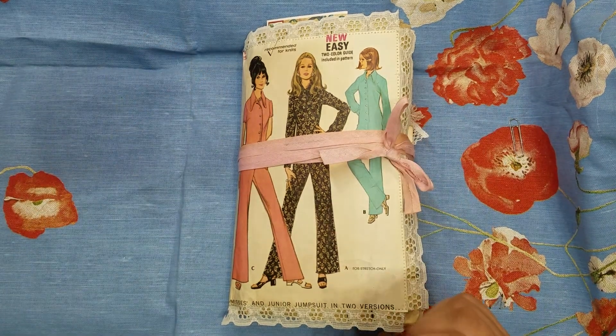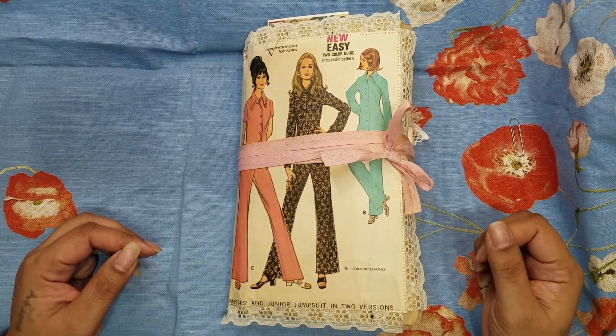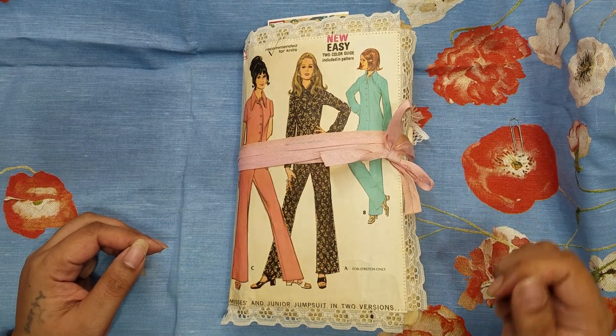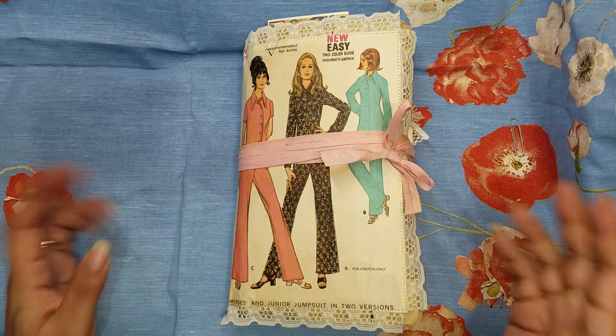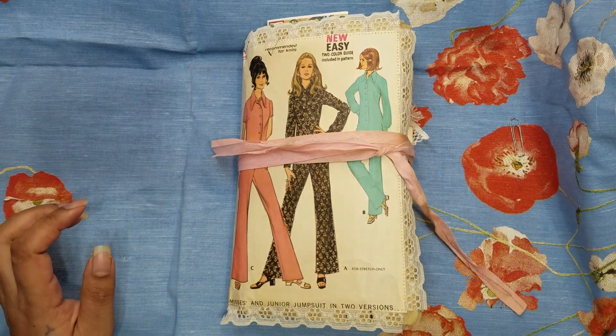Hi guys, it's Aaliyah, welcome back to my channel. Here is the final of the four sewing pattern junk journals that I've created, so without further ado — sorry, hold on one second.